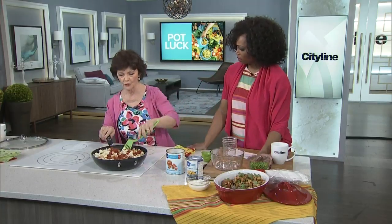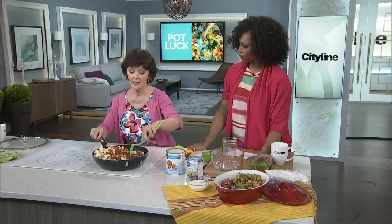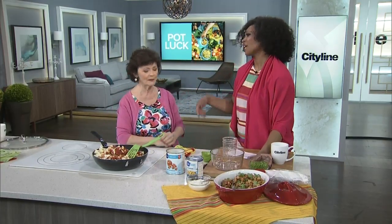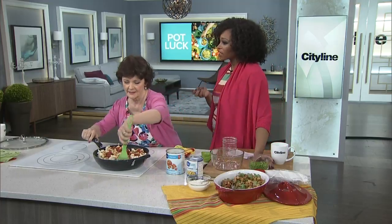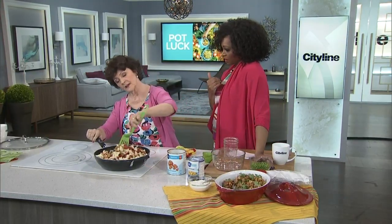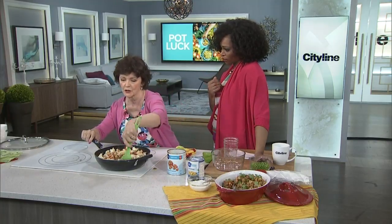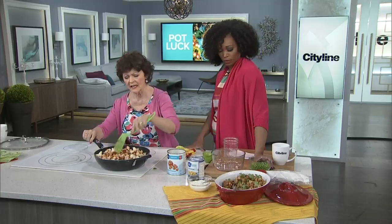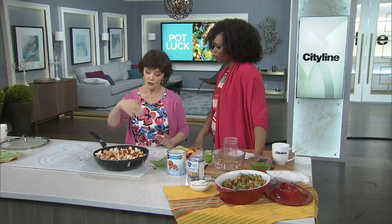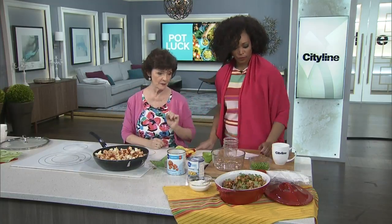B vitamins are really important for your mental health. Sometimes when you're under stress, you deplete them. I always think of vitamin D when I think of happiness — well, that's the sunshine vitamin. But the B vitamins really contribute a lot to your mental health. So does anything that's anti-inflammatory, and there are a lot of anti-inflammatory ingredients in this curry. You cook it up until the cauliflower is tender, and then you add the peas.